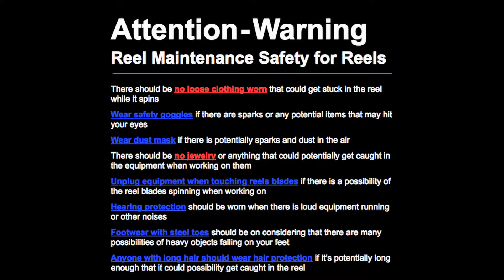Unplug equipment when touching reel blades if there is a possibility of the reel blades spinning when working on them. Hearing protection should be worn when there is loud equipment running or other noises. Footwear with steel toes should be worn considering there are many possibilities of heavy objects falling on your feet. Anyone with long hair should wear hair protection if it's potentially long enough that it could get caught in the reel. Safety is required.